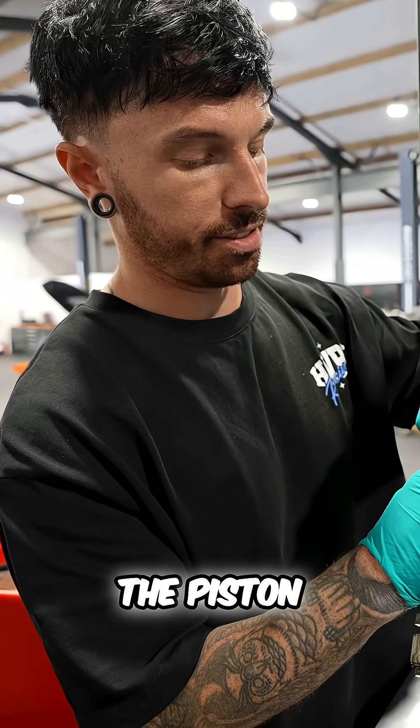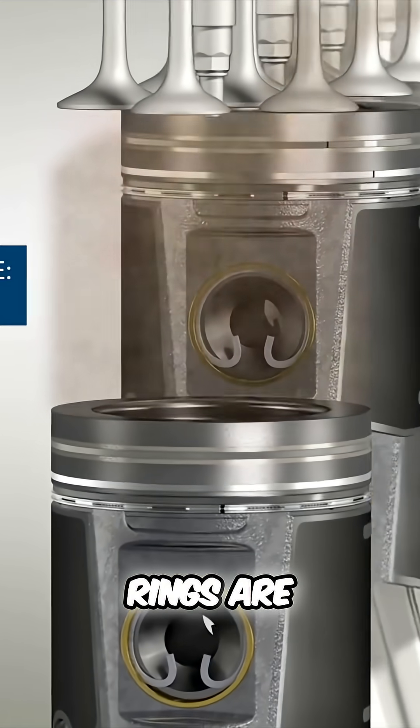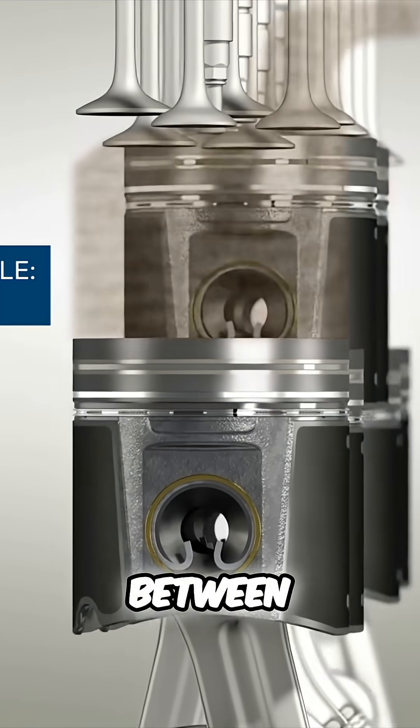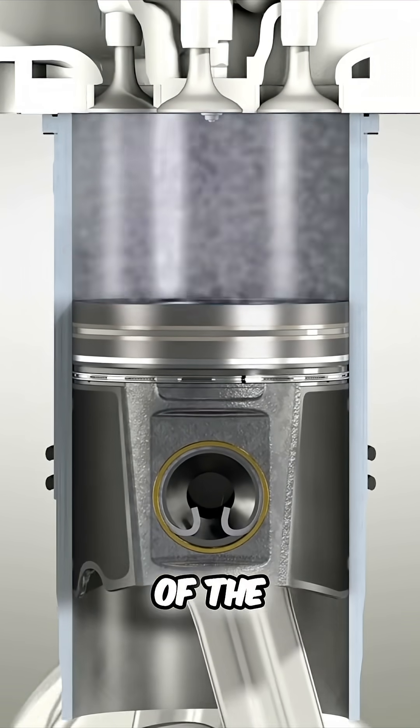First we've got to get all these off and then clean up these pistons. The idea of the piston rings is to completely seal the gap between the piston and the lower half of the engine. These are vital for the compression of the engine.